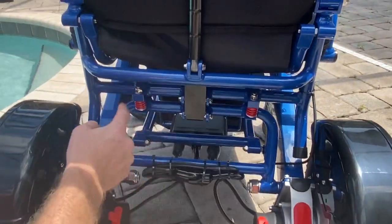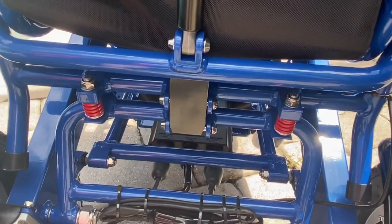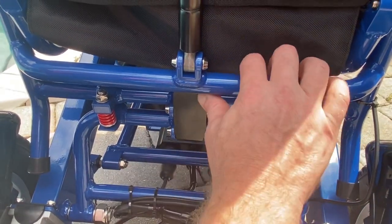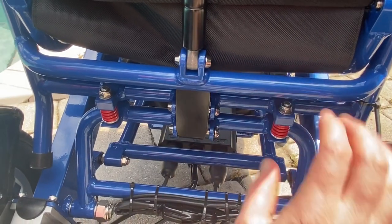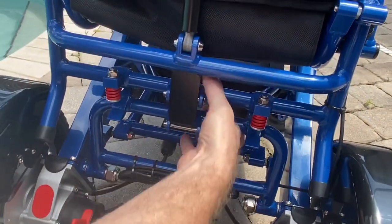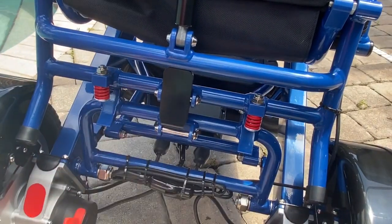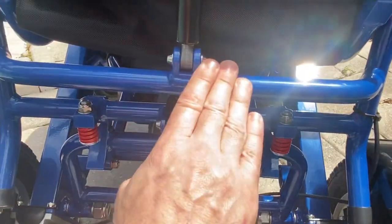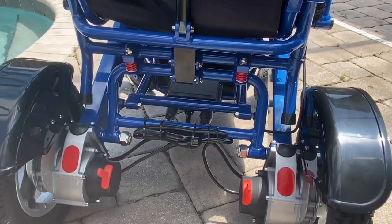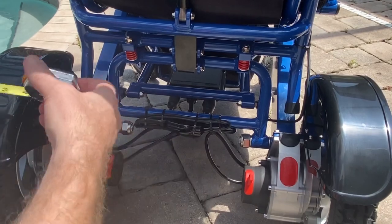We have two DuraShock shock absorbers on this chair that help absorb energy from the ground for a smoother ride. We also have a quick release latch that allows the chair to fold and unfold. We'll fold the chair up in just a moment. A few more things I want to point out before we get to folding — let's take a couple of measurements from the back of the chair.